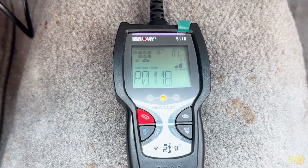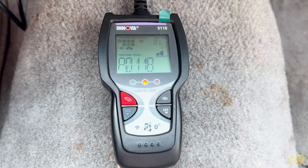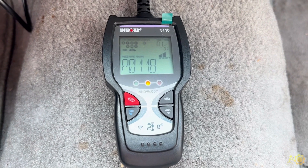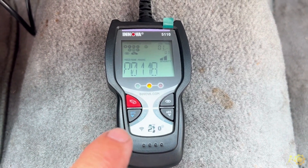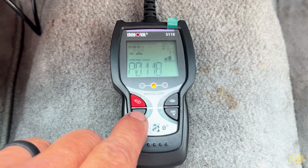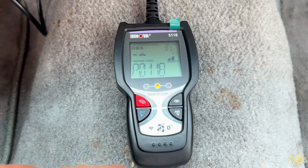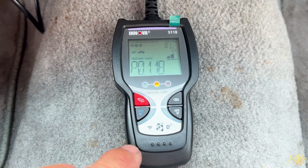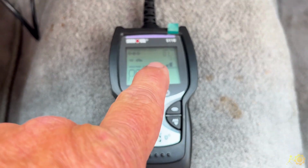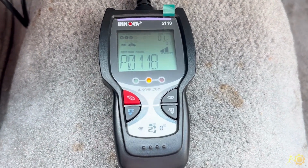Now it will not tell us what this code is. There is an app that goes along with this tool that's optional, that would help you with it if you wanted to. I think most people are going to use this just as a code reader. If you had more than one code, you can scroll through each code. It will tell you which codes you have — for example, one of three if you had three codes.